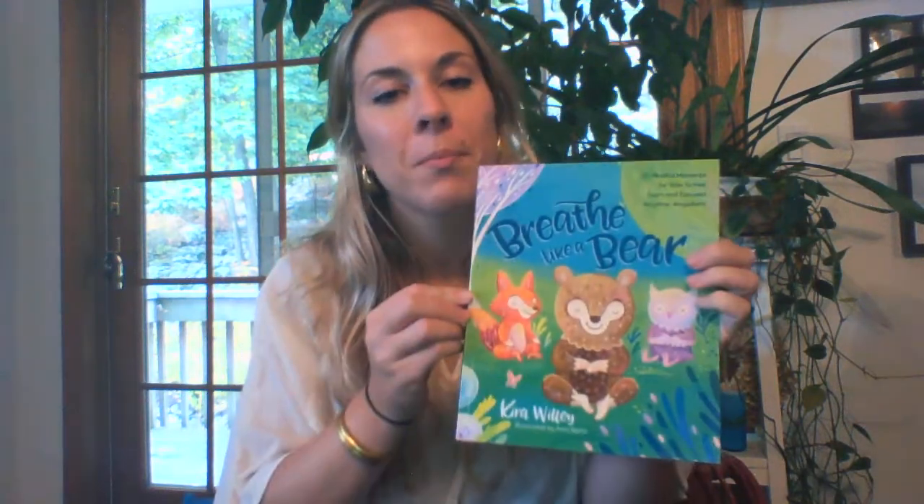First let's take a comfortable seat and if you can put your feet down, get nice and cozy. Once we're settled in we are going to work on our breath. I want to show you the book that we're using for reference — we're using "Breathe Like a Bear" and this is by Kira Wiley.